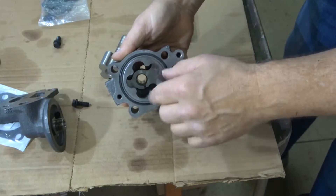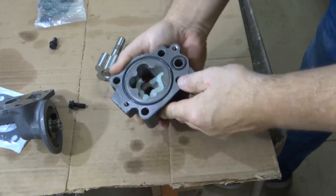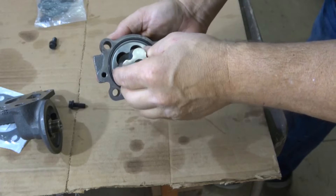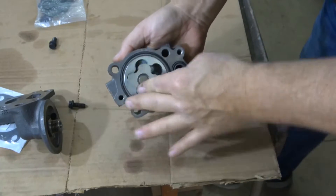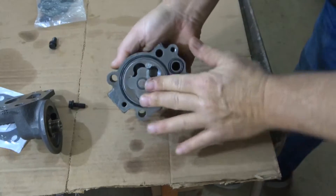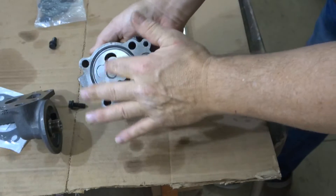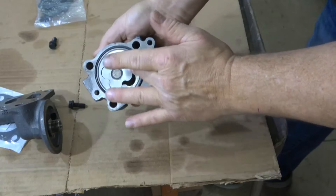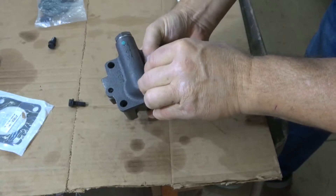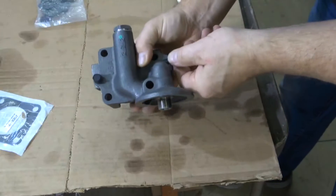First we're going to prep it for starting up, so it helps prime the pump quicker. It's not that difficult — you just put some petroleum jelly on the inside. When you put this back in, as it rotates you have a little bit of a sealant between the vane and the pump part, and it will help it prime a little quicker. Then I'll simply put it back together, make sure everything's lined up right, tighten up the bolts, and we'll put it on.